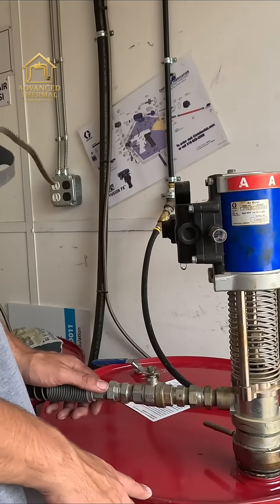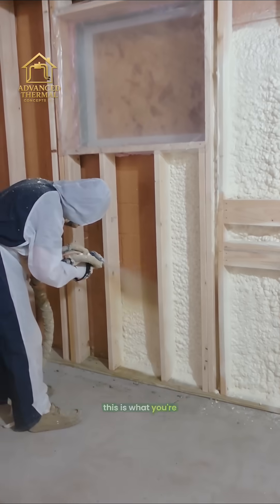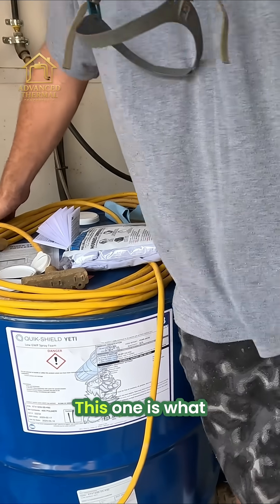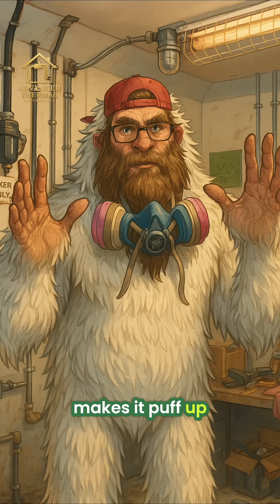This is the ISO — this is actually like the base of the foam. This one here is the ISO, the poly actually. This one is what actually activates the foam; it's got the blowing agent and what makes it pump up.